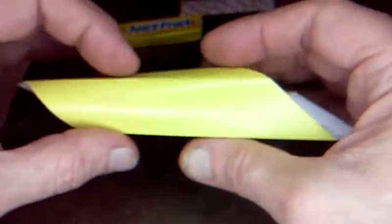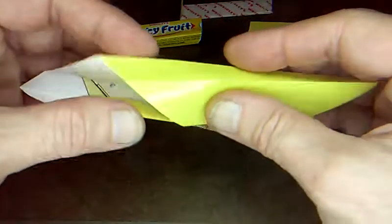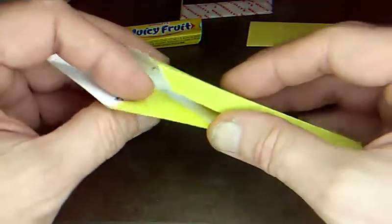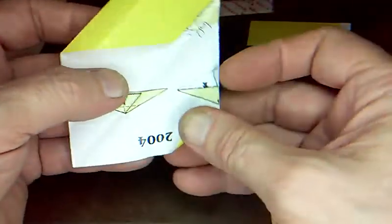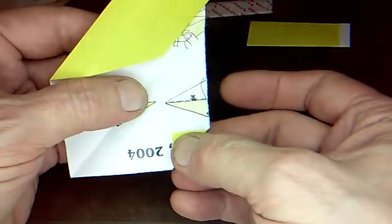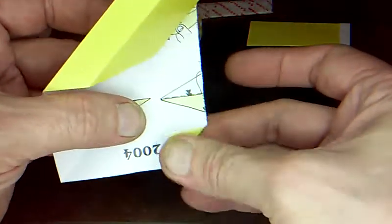So now there's the bottom of the box, and then these are the sides. And then this goes cross and that goes cross. Now we just have to open these points and fold them in again, same way — lining it up, lining it up, this way and that way.